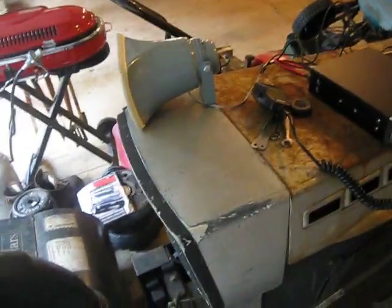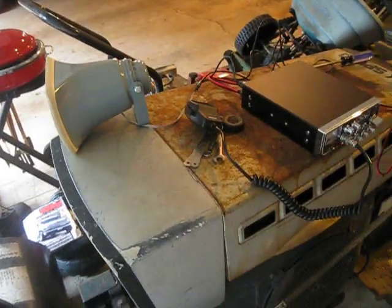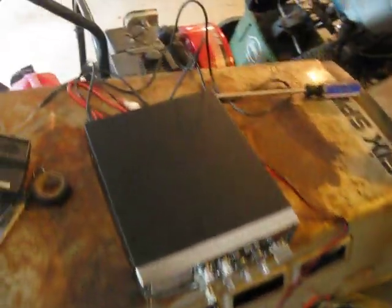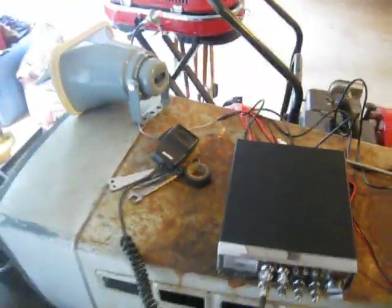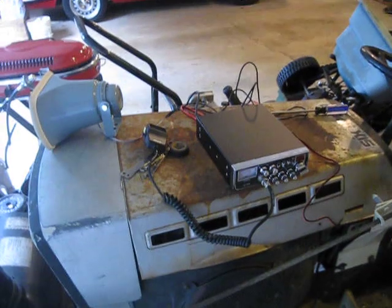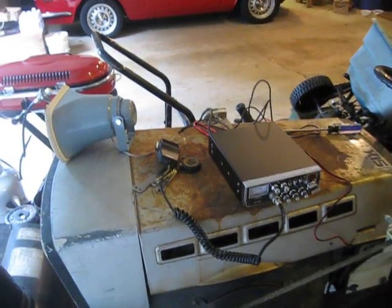I'm going to throw this on the truck probably next week or so and we'll see how loud it is over the engine running. But that is the quick, easy way to wire a CB radio to a PA horn. Obviously if you want to run the PA function or the CB radio function, you're going to need some whips or an antenna of some sort, and all the necessary wiring. Anyway guys, that's a simple, easy way to wire up a CB radio and a PA horn. Thanks for watching.